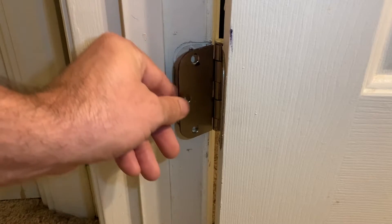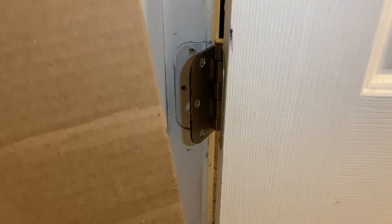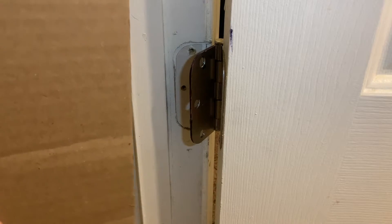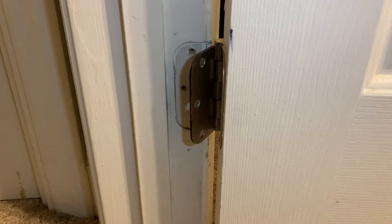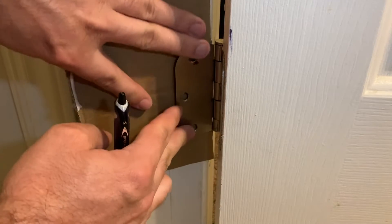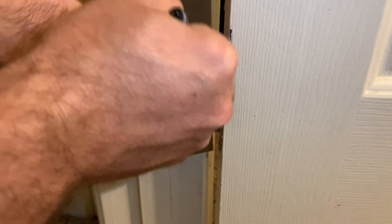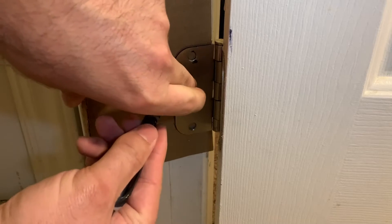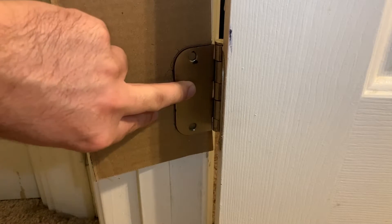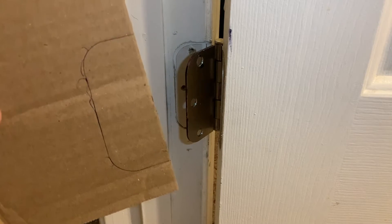Now that we've got our hinge removed from the door frame, we're ready for our cardboard to make a spacer, which is going to help push the bottom of the door out to pull the top of the door back. So all we need to do is put our piece of cardboard behind and trace it out. Once you have it traced out, you're ready to cut it out and make as many of the spacers as you need.